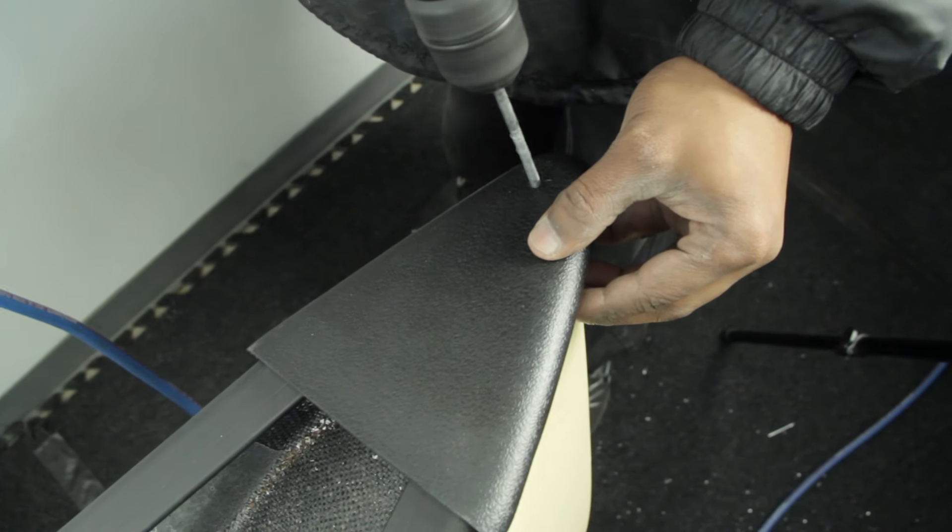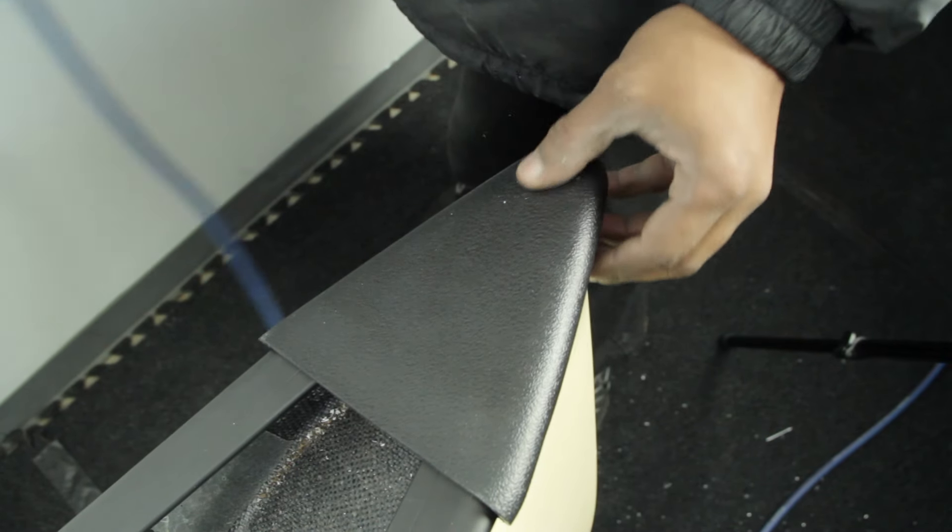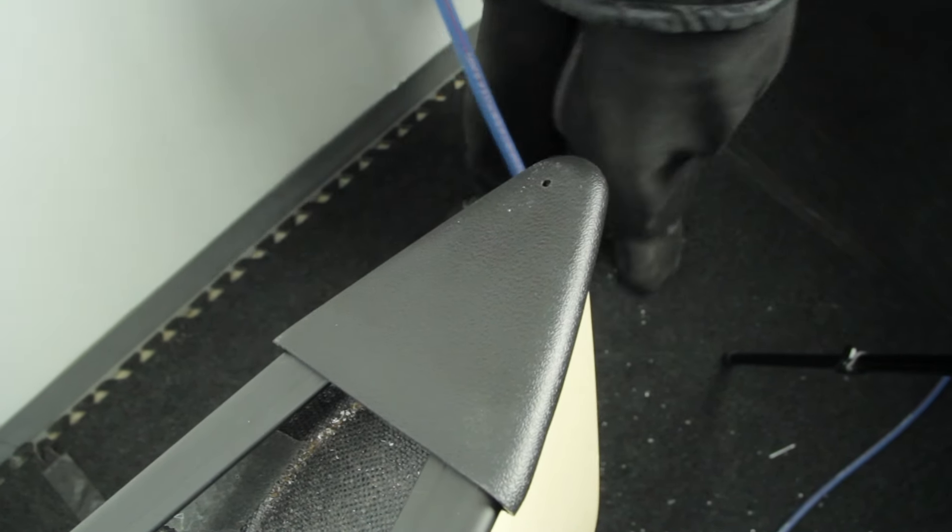To complete the installation, use your number 7 bit and drill a drain hole in the front center of each new deck plate.